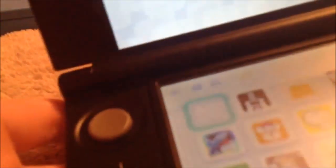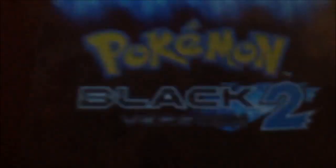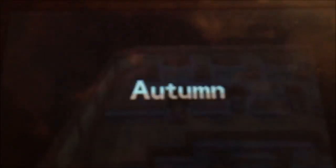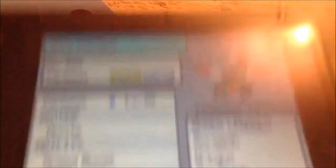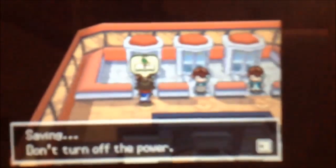I just made the video way faster than normal — 6 times faster — to not waste time. It just shows me taking the Wailord from the ROM and trading it to the retail cartridge so I can put it in Pokémon. I just wanted to show you so you can make sure it's legit.